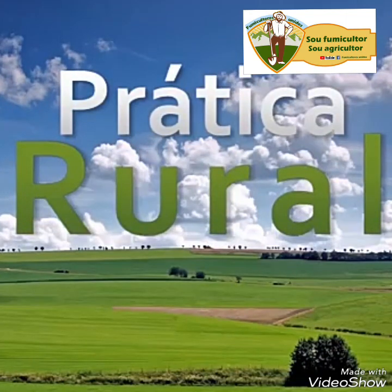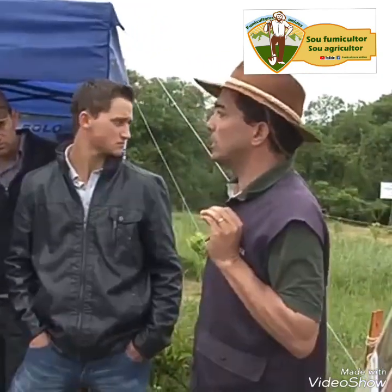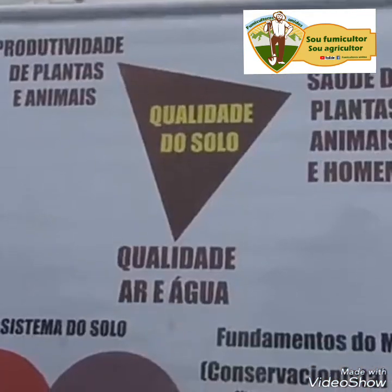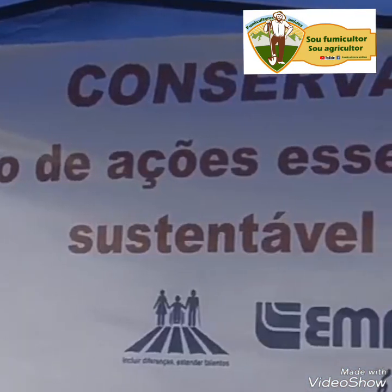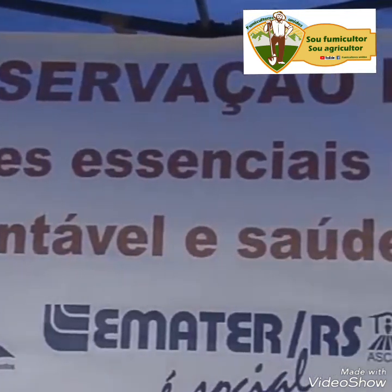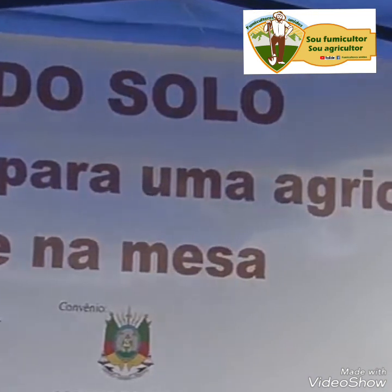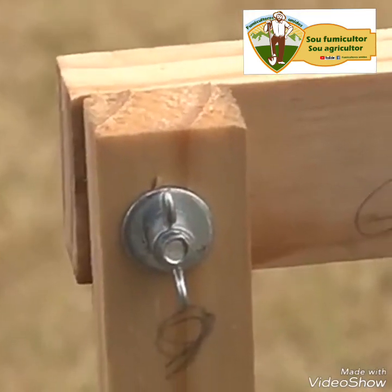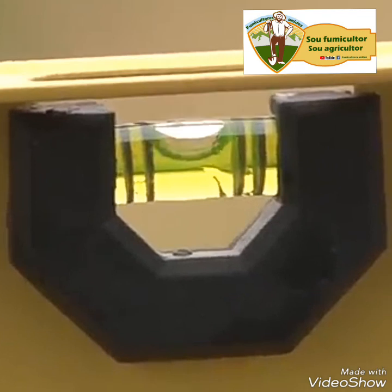A fundamental practice for the conservation of the soil is its correct leveling. With it, the agricultor facilitates the penetration of water into the soil and reduces the possibility of erosions and, consequently, the loss of organic material and other components of its fertilization. In addition, it disproves the belief that great equipment is necessary to achieve the task. This is what we show in Prática Rural today.